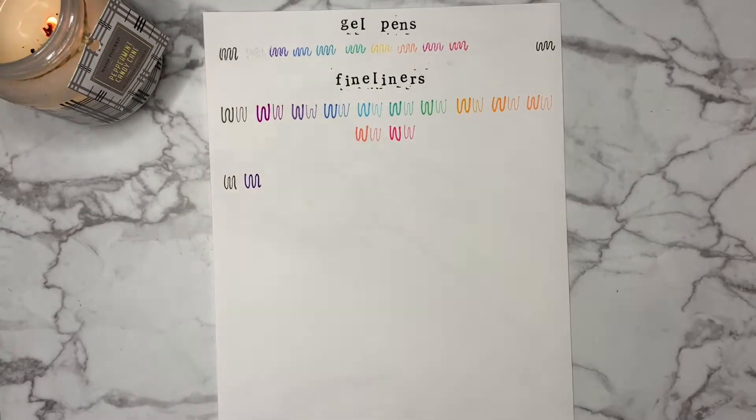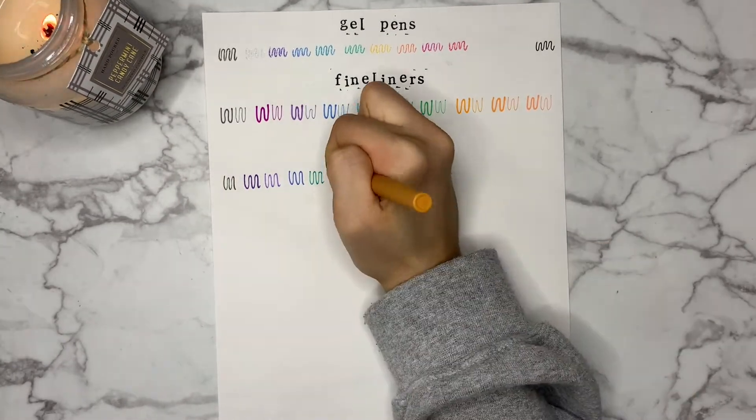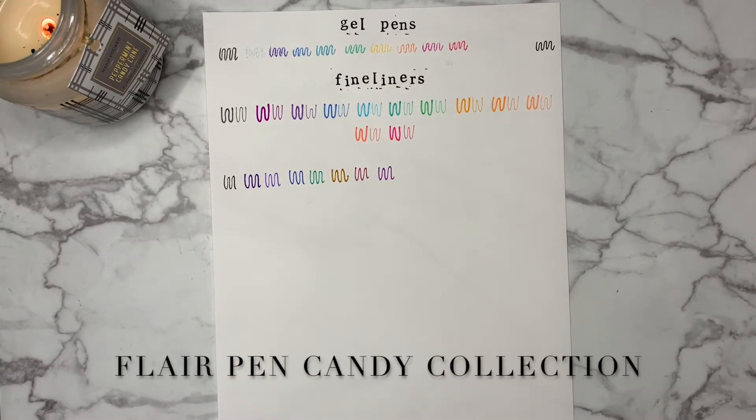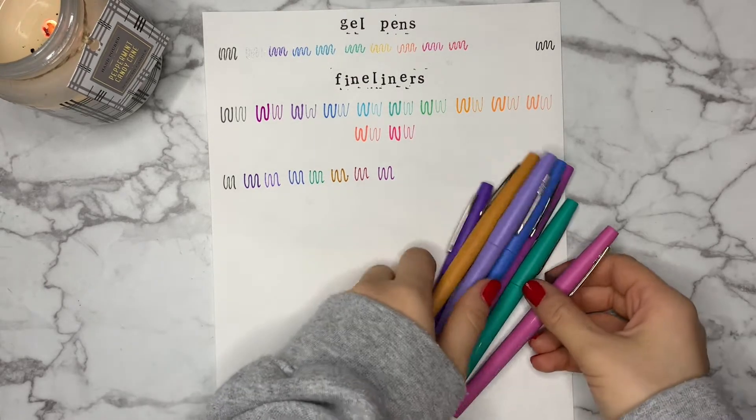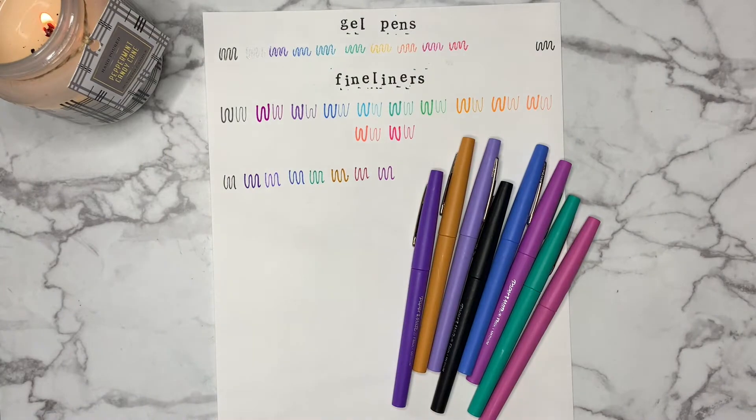Moving on, we have Flare pens. I have the candy collection as well as a black Flare pen. The candy collection colors have been a study session must-have and the black has been a staple item for my bullet journal as well. Flare pens are very versatile — even my teachers used to grade papers with them, so I think they can work for everybody.